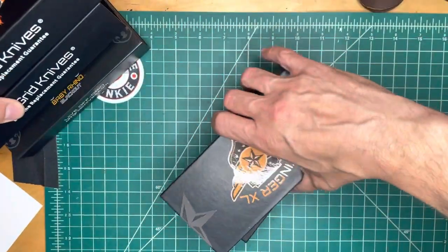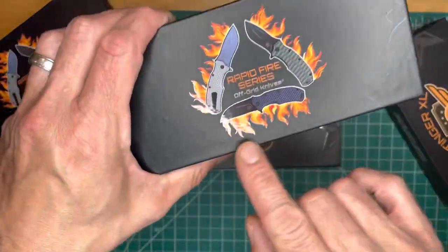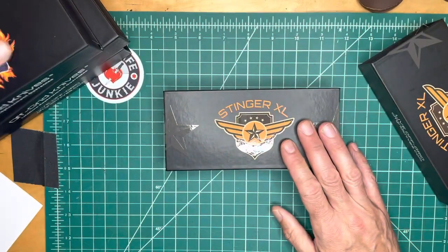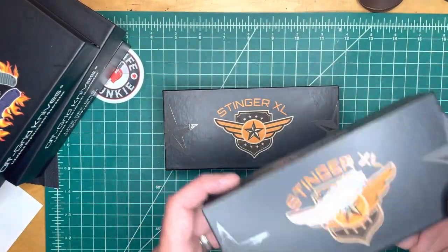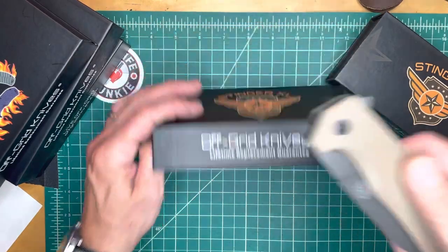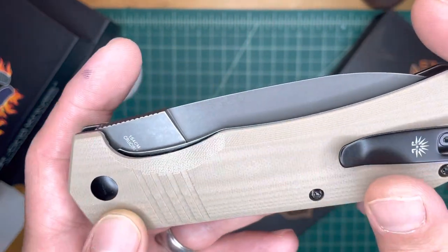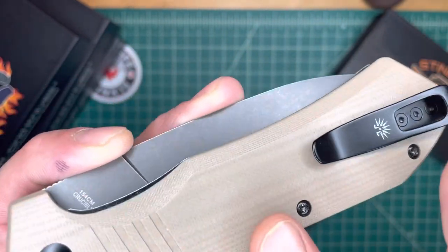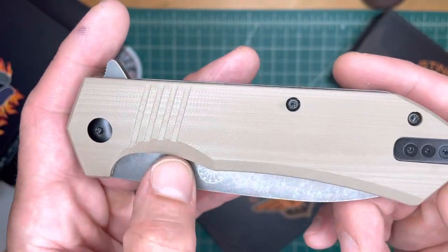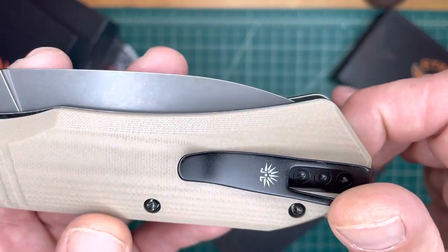The one I'm most excited to see is the Stinger XL, so let's take a look at it. This is a totally new model. There are two Stingers here — let's look at the Coyote first. Oh my gosh. Wow, this G10 feels so good. It's contoured and smooth, with a large chamfer on one side and contouring on the other side. Some cutouts there for grip. And something new — a cover plate for the notch into which you can switch the clip.